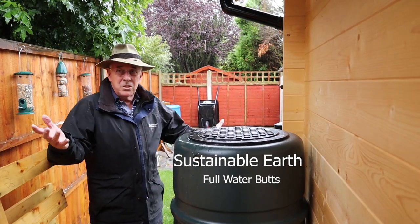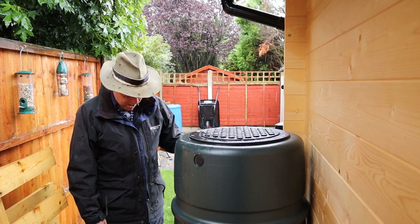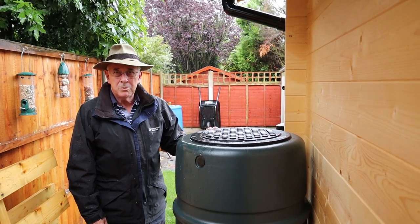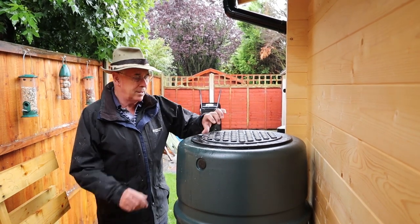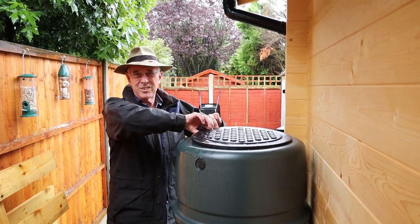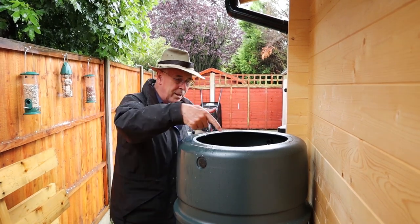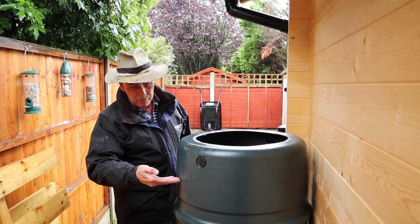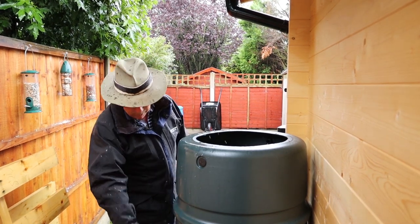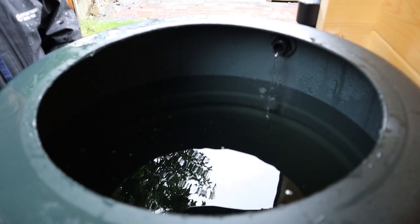Hello, it's Peter. As you can see, it's raining — it's been raining now for a couple of days. I wanted to show you these barrels we put in some time ago, and talk about how quickly they fill up. You can see this one has come up to about this height, filling up all of that barrel in that time.